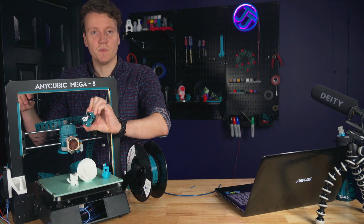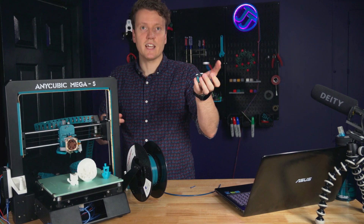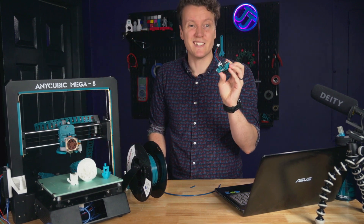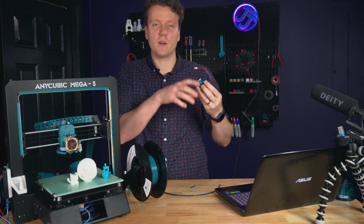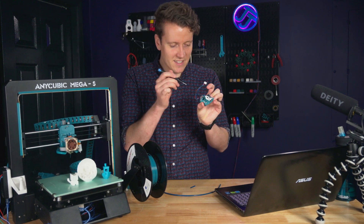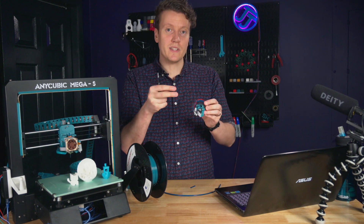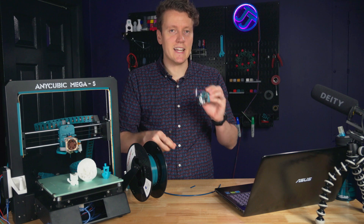Basically, that's it. You take it off, unplug the motor, and you've got the extruder entirely off — it's just that easy. This makes it really easy if you're having issues: you can see in there, see the gears, and if there's dust or clogs on anything, you can spot and clean them out very easily.